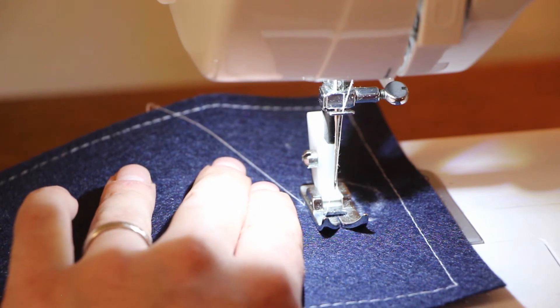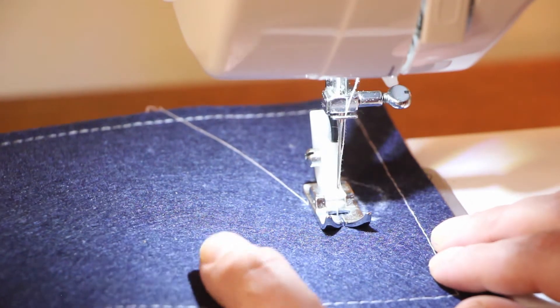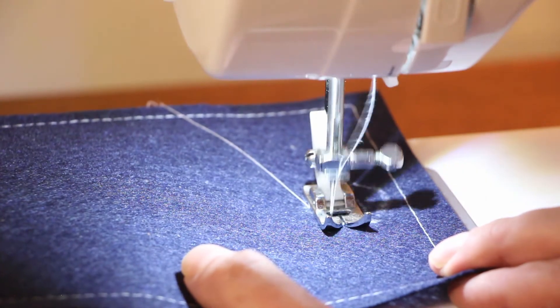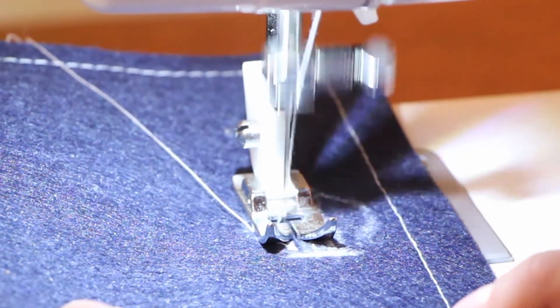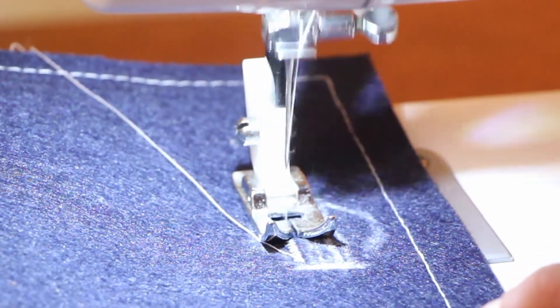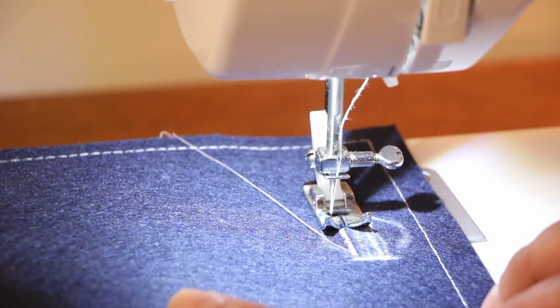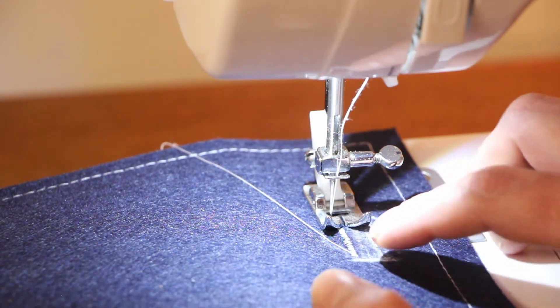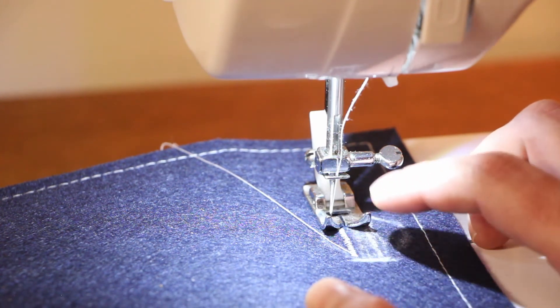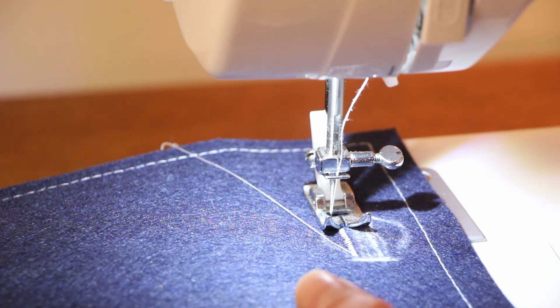Bring the presser foot down — no need to back-stitch with this — and just like before, we're going to start out slowly. Hopefully you can see that not only is the needle going up and down, but it's also going left and right, creating a really super tight zigzag strip along here. According to my chalk marks, we've reached the end of how far I want my buttonhole to be.